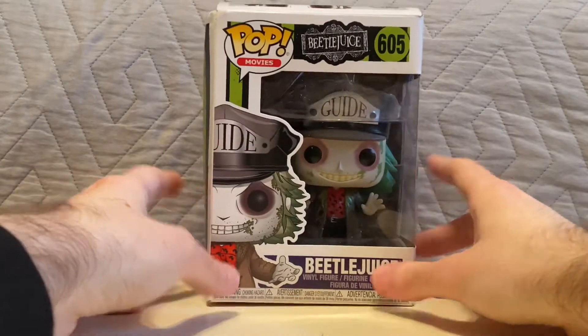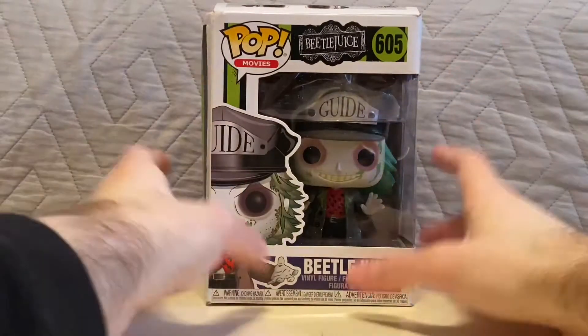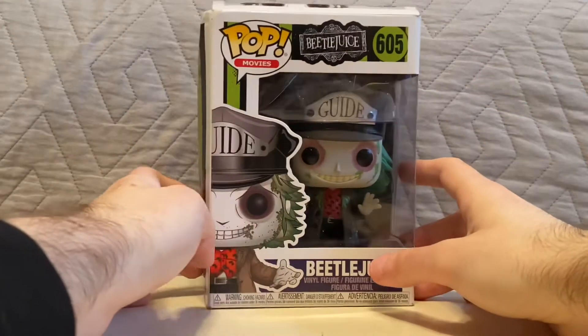This is the one where we first see him — where he flies out of his coffin, after they dig him up and such.